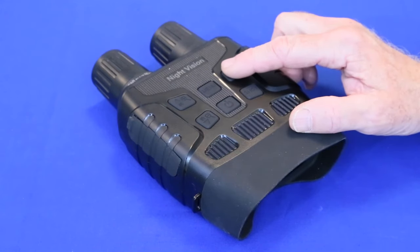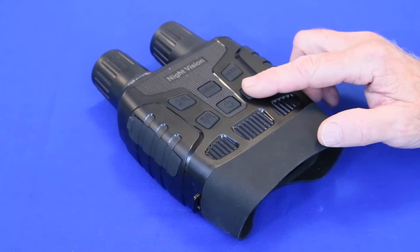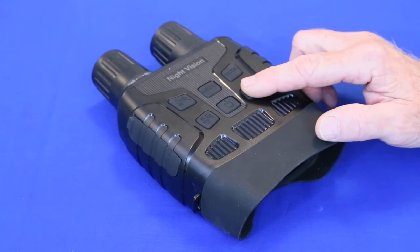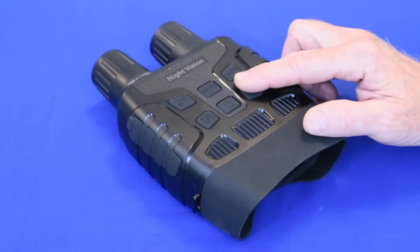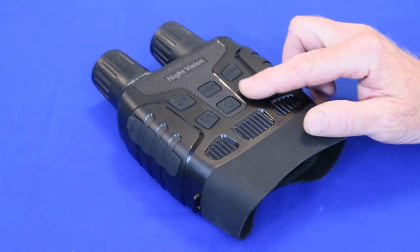Repeatedly pressing the upper right button cycles through video mode, still image mode, and displaying captured video and images. The button below is the record on and off, take picture, and play control. While the buttons are textured and slightly raised above the top surface, I find them hard to locate in the dark.